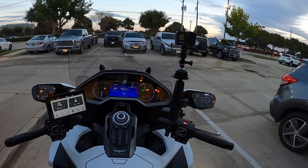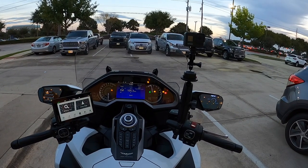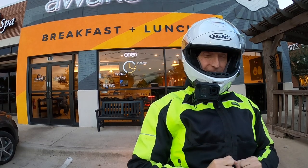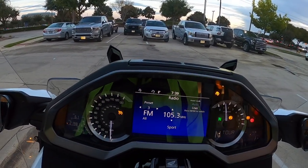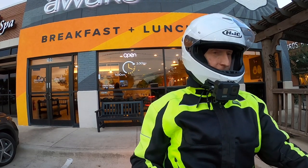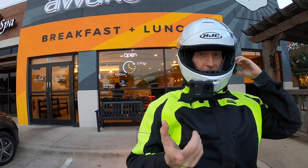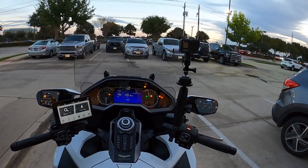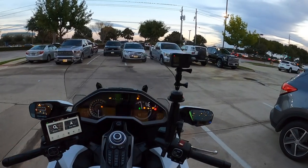Let me try something. I just turned it on. See on the dash it says that it's connected — see the little icon? I got the message that it was connected, but I get no audio. Now let me turn it off and back on. Turn it off, turn it back on. And I got audio.